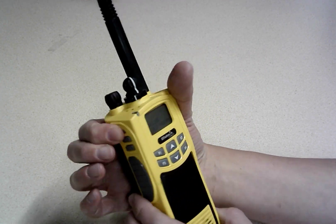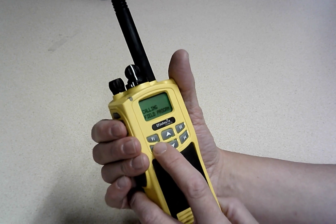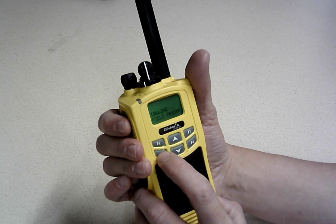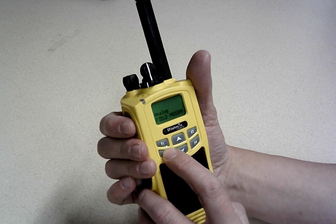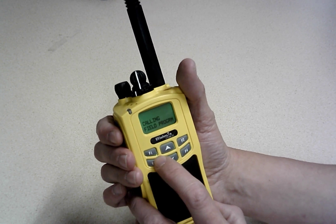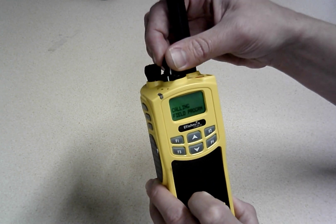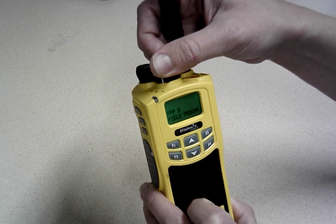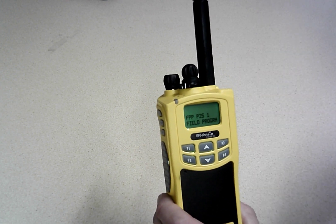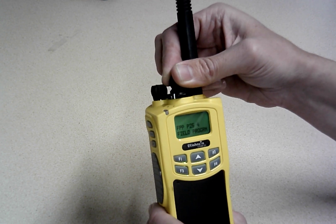The other buttons up here — I think this one is the backlight and this one is the monitor. F4 I can't remember, but F3 I believe switches between analog and digital. One thing I should mention: in this field program we've got a bank of channels you can program for analog use, and then there's a bunch for P25 use — this radio does P25 as well. So if you're a ham using P25 you can program it in, and if you use it for public safety you can use that too.